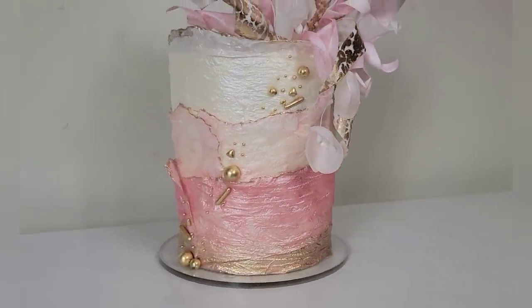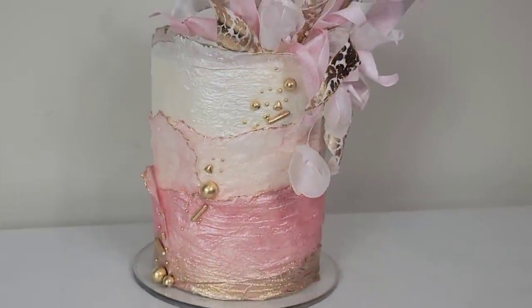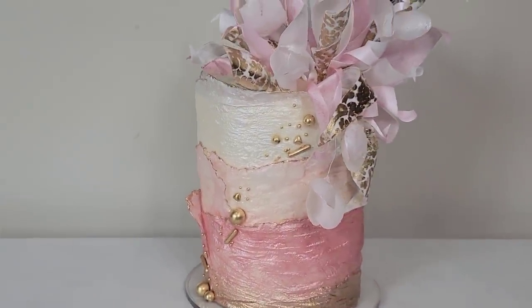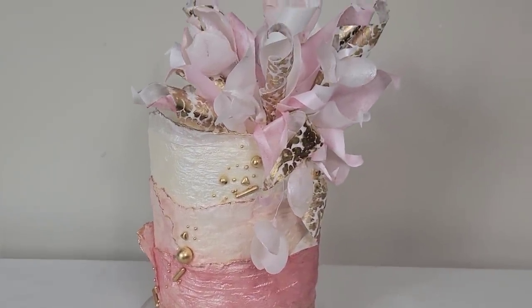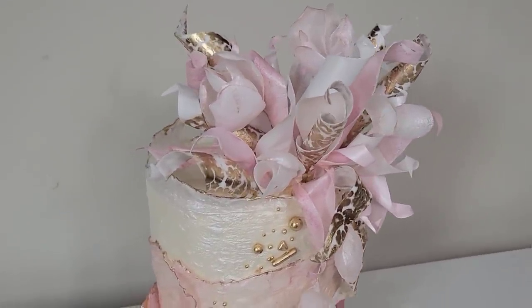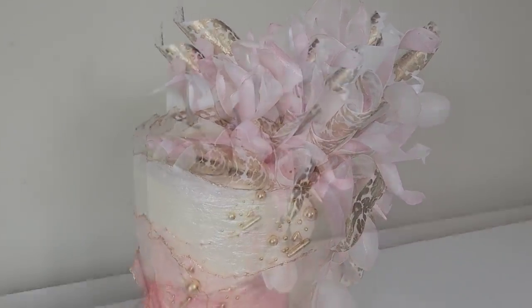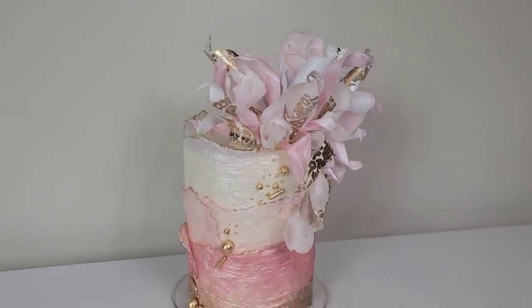Hello everybody, welcome back to Sophistic Cakes by Mary. I know there's a lot going on on this cake. The reason for that is I only had time to do one cake this week and I had too many ideas and I decided to throw them all into one cake. So the takeaway from this is maybe use one or two elements — you don't have to use them all, but I decided to.